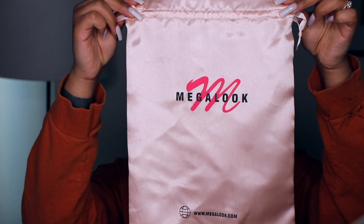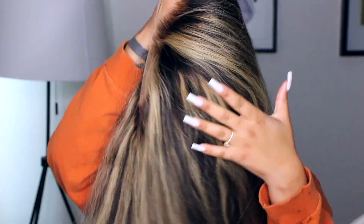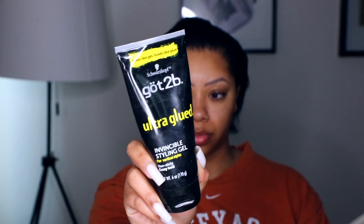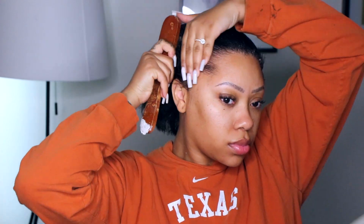Hey guys, welcome back to my channel. I'm Janae Mickles — in case you are new — and in this video we're going to be doing a wig from Mega Look Hair. This is a 22-inch balayage straight wig. I already washed it, bleached the knots, and all of that. Right here I'm just going to put some gel on my edges.